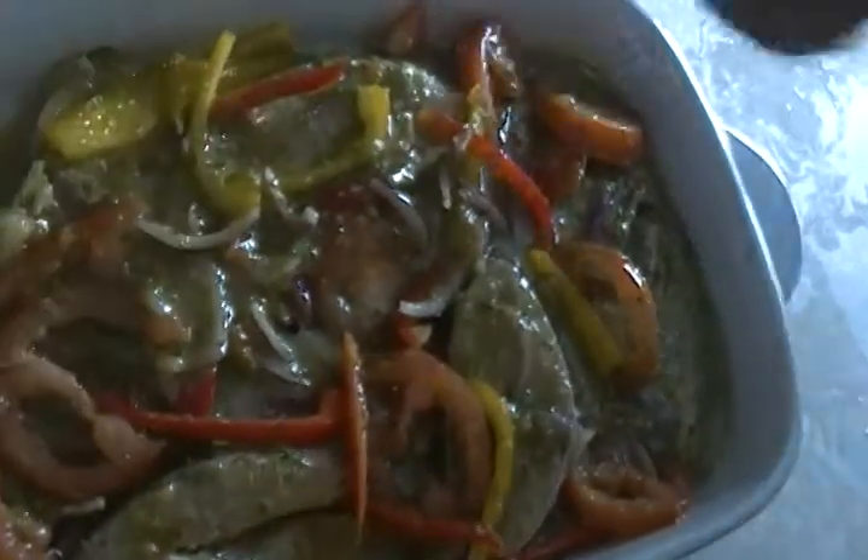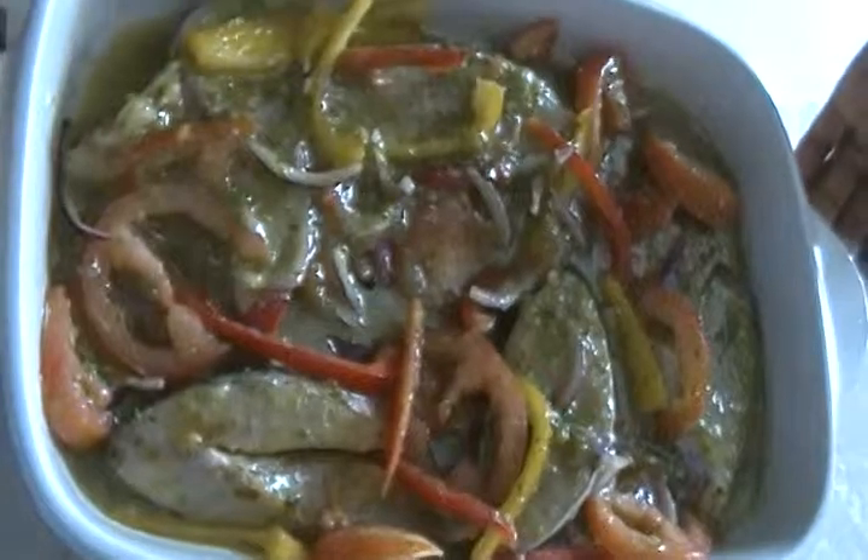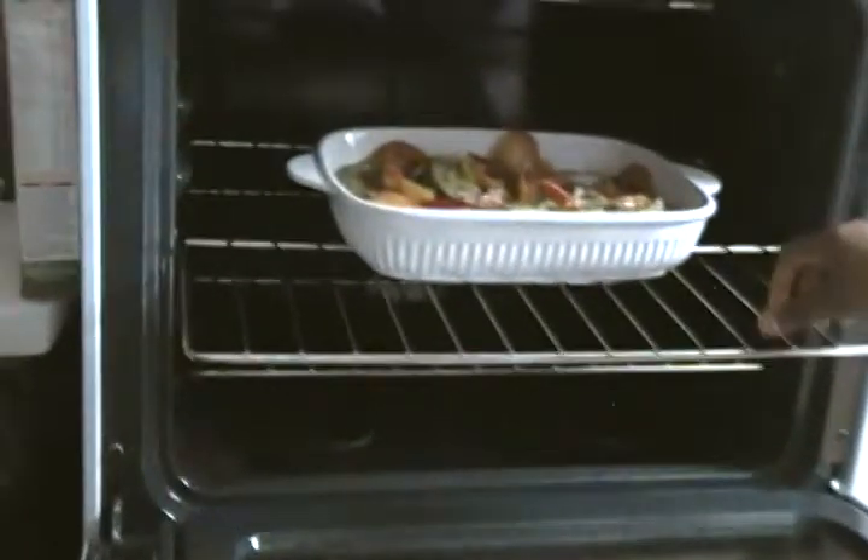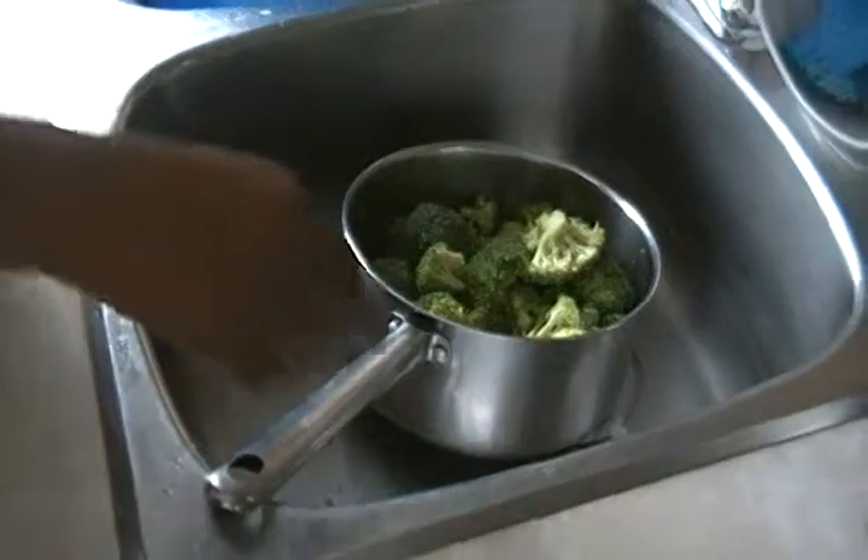I also add some soy sauce and oil. Then I toss it, put it in the oven. Now that it is in the oven, I put it on grill — grill and not bake. I use grill because as it's cooking I get the crispy color at once, so that way it saves me gas.